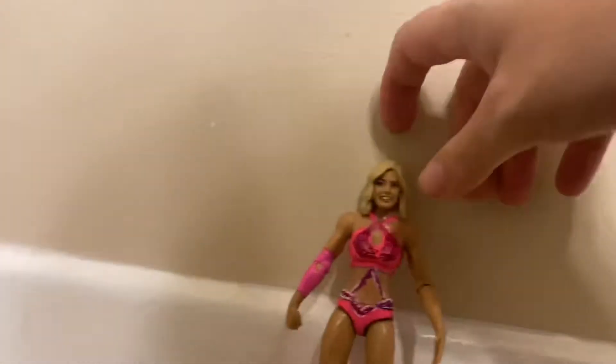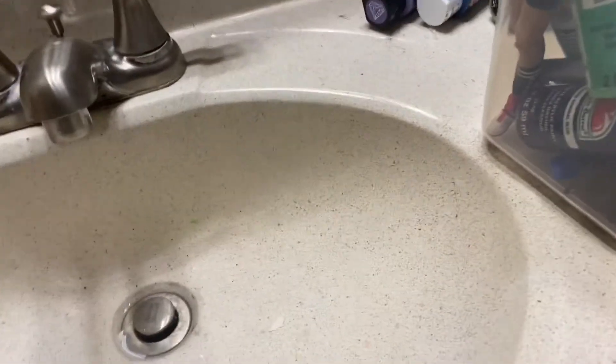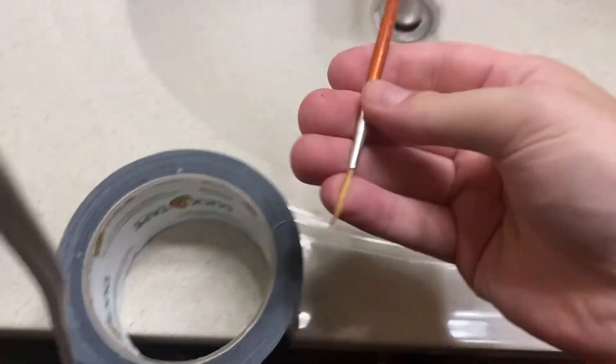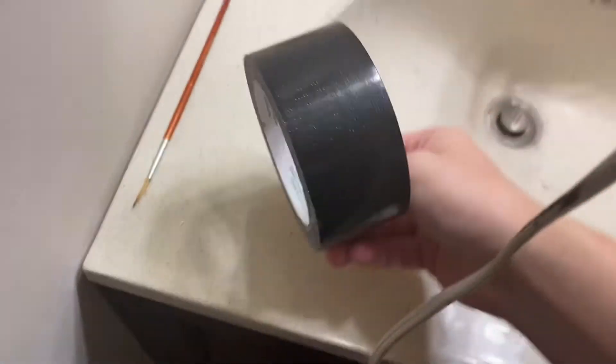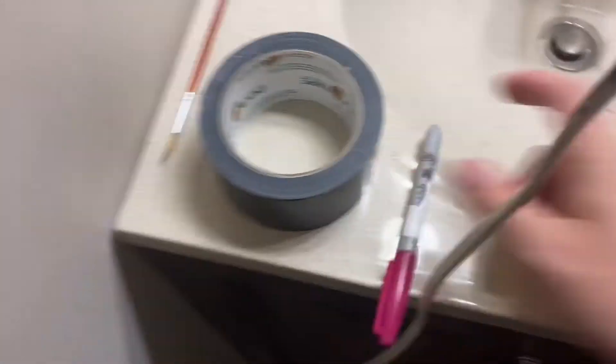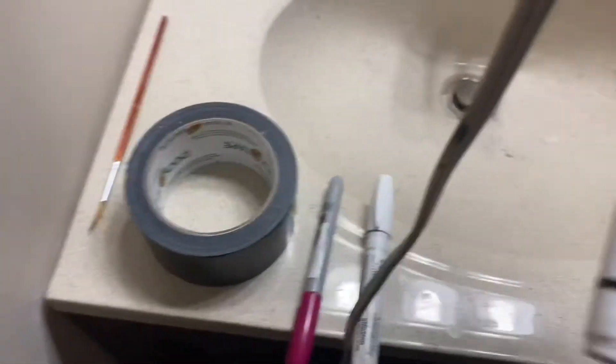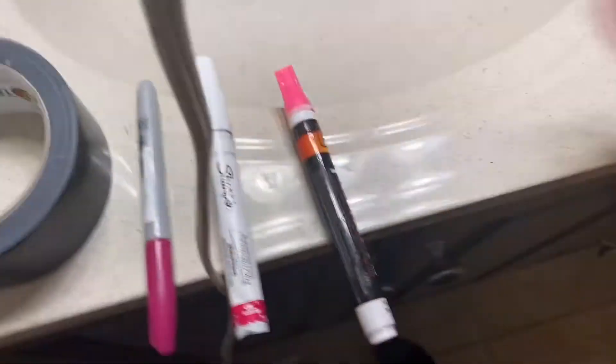Let me know what you guys think about this figure down in the comments below. If you guys enjoyed this video, give this video a like, comment, and subscribe for more. Now I'm going to show you everything I used. I used a paintbrush, tape, this marker, this marker, this marker, a blow dryer, and these paints.